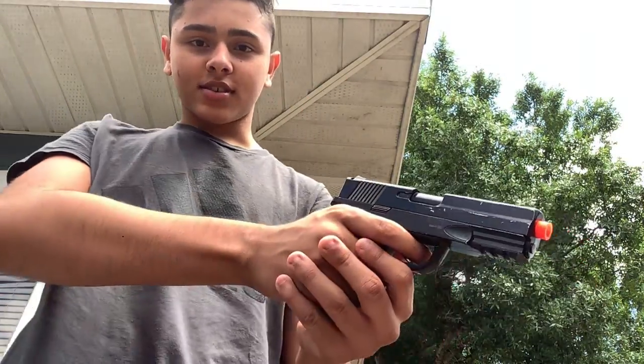The first thing you should know is that it's more lightweight because it's not a real gun — it's a BB gun. It's not full semi-auto, so you have to cock it manually.